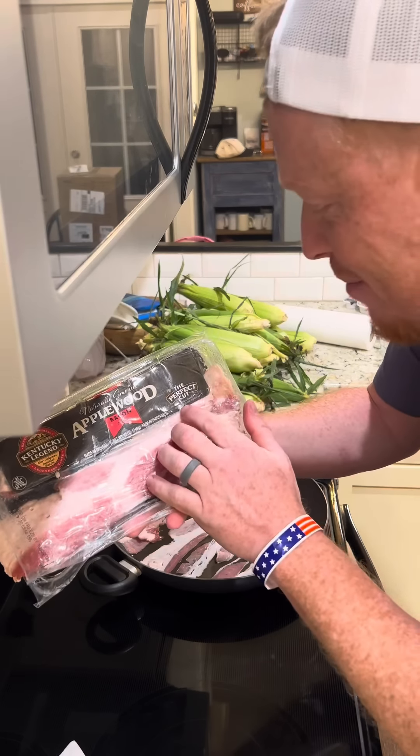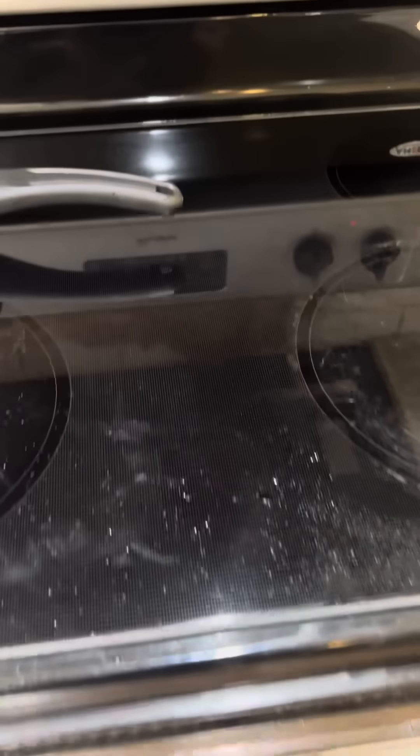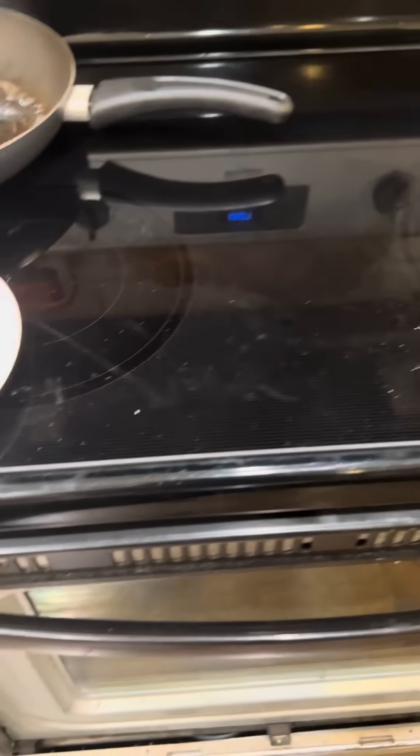Alright, we still ain't spattering all over the place. It's popping, it's spitting, there's stuff on the stove. Now it took a while for it to spatter, but it's spattering. There's spatter everywhere.